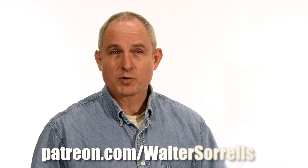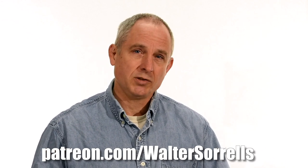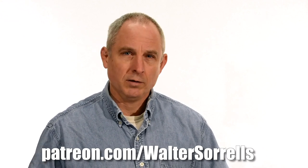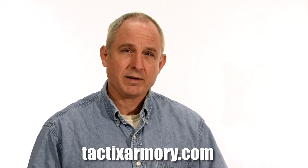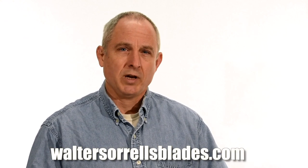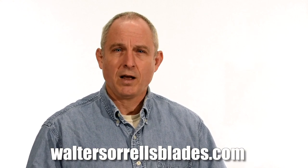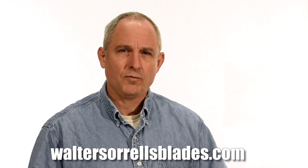Thanks for watching, guys. If you feel like you got something out of this video, don't forget to subscribe. Click on the link to Patreon for a great way to give back to the channel. Plus, check me out on Instagram, Facebook, and Twitter — links in the description. If you want something sharp and pointy, maybe a gift for yourself or one of the cooler people in your life, check out my Tactics Armory website for our tactical or outdoor knives. And finally, if you want to learn to make hamon or Japanese swords, check out WalterSorrellsBlades.com, where you can find videos about how I make hamon, as well as forging, mounting, polishing, and fittings for Japanese swords. Thanks, and see you soon.